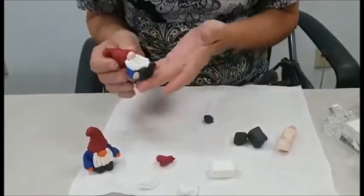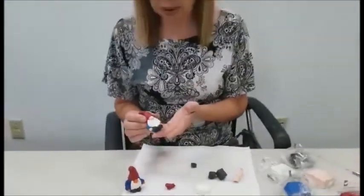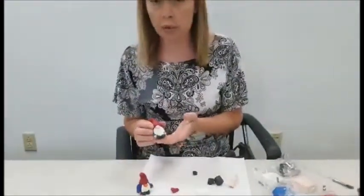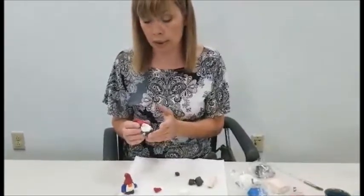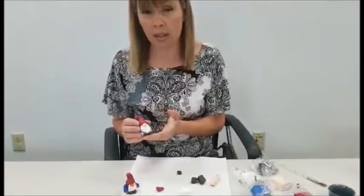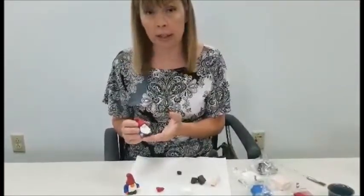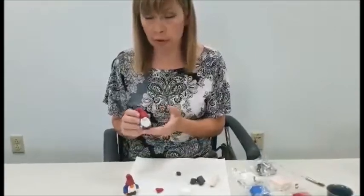Now you need to lay this on a piece of aluminum foil and put it in the oven — turn the oven on to 275 degrees. You want to keep it in the oven for about 15 minutes. Check on it — you don't want it to burn. Then when you take it out, let it cool and you'll have your little garden gnome.